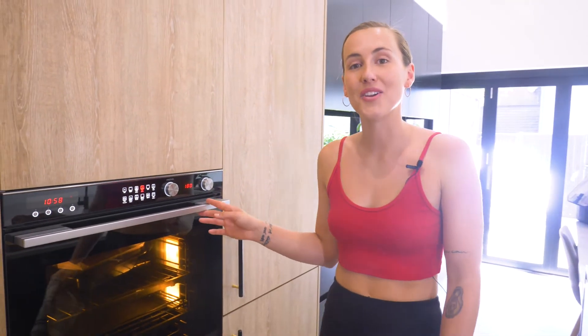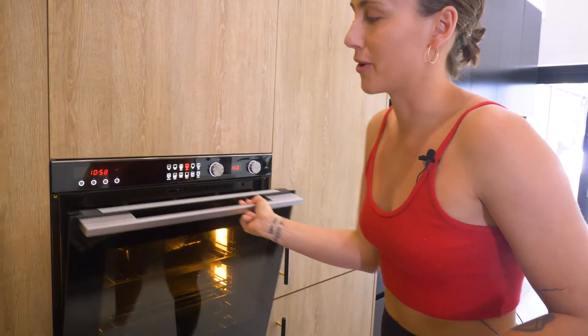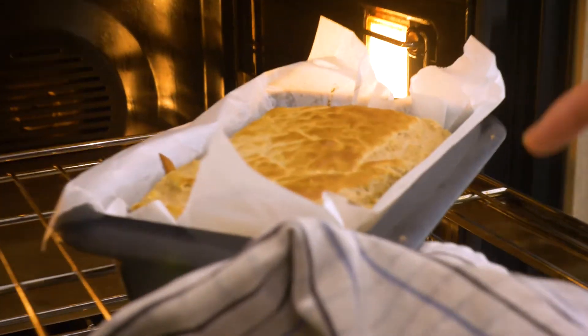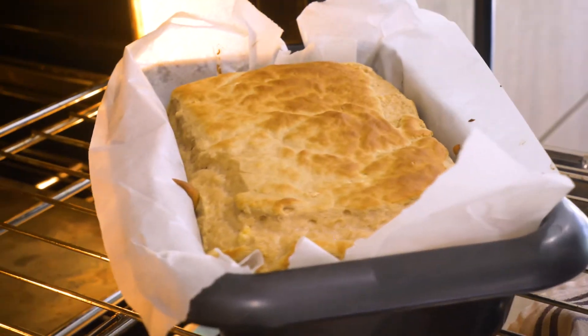We've been on 180 degrees for a while now. What we're going to do is turn it down to 160 degrees, and that way the banana bread is going to evenly cook through the middle. See how it's beginning to color here — you want it to then just slowly cook through the middle.